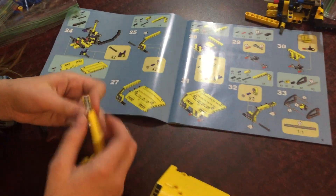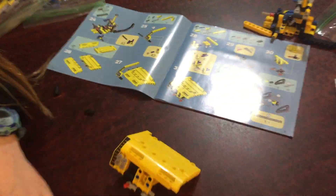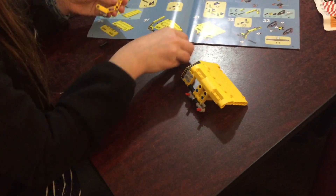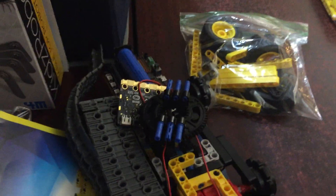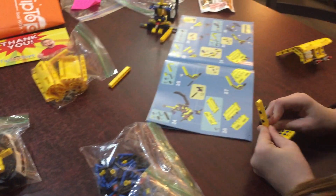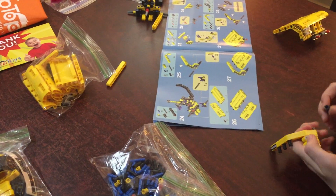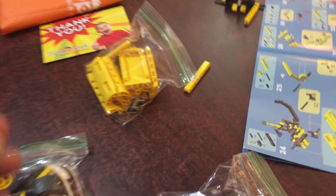On tip-top toys, she's assembling a dump truck kit. Once it's built, we can add motors like these, and then we'll be able to drive the dump truck — that's the plan.